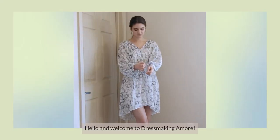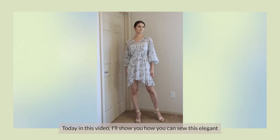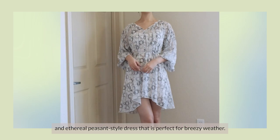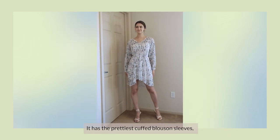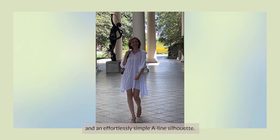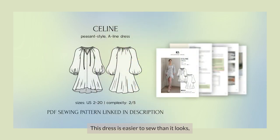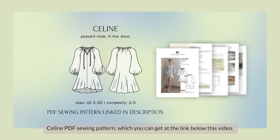Hello and welcome to Dressmaking Amora! Today in this video I'll show you how you can sew this elegant and ethereal peasant style dress that's perfect for breezy weather. It has the prettiest cuffed blouson sleeves, this charming neckline with ties, and an effortlessly simple A-line silhouette. This dress is easier to sew than it looks, so let's get started using our Celine sewing pattern which you can get at the link below this video.